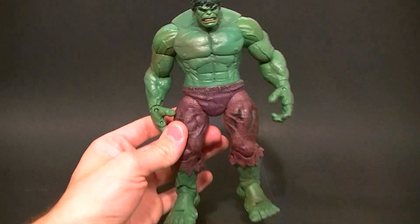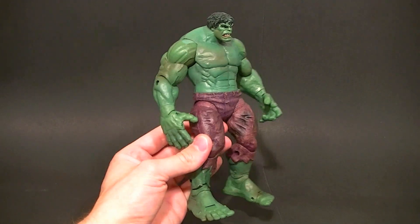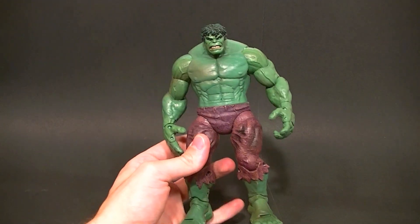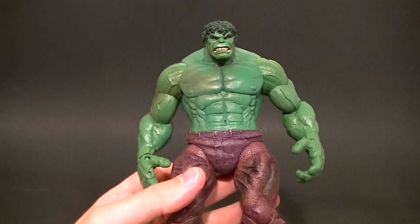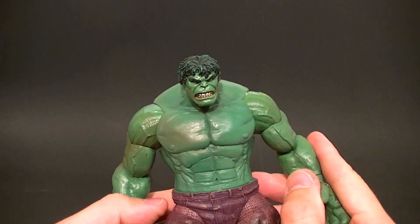He's got really long legs and kind of a peanut head — just kind of awkward proportioning, so I don't really care for that. That's one of my bigger complaints. Of course he doesn't have an ab crunch, you can see that. I don't really mind that though, because you don't really need to put Hulk in too many dynamic poses, so that's okay.